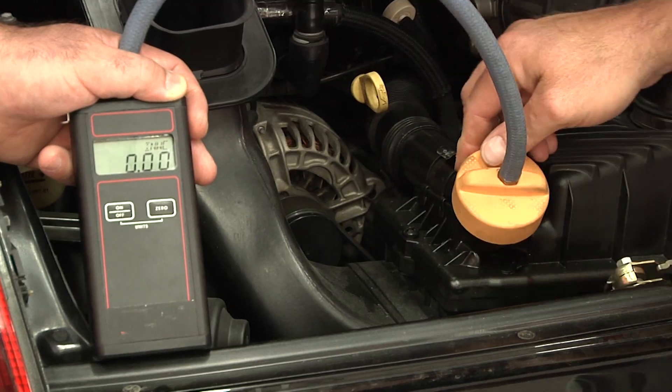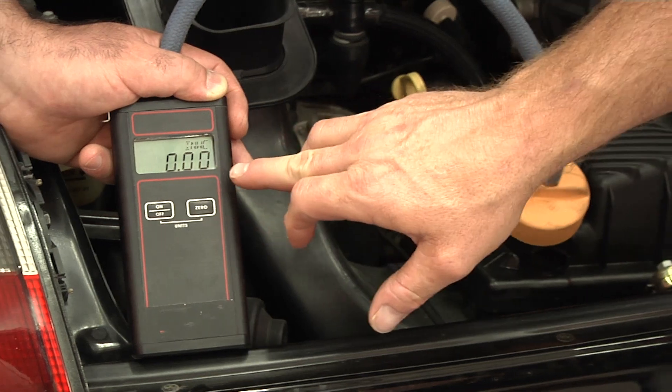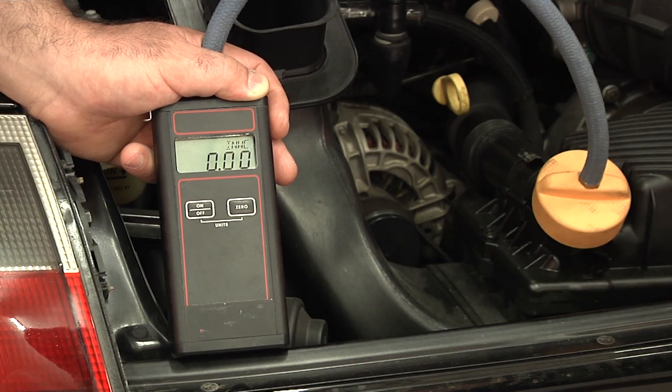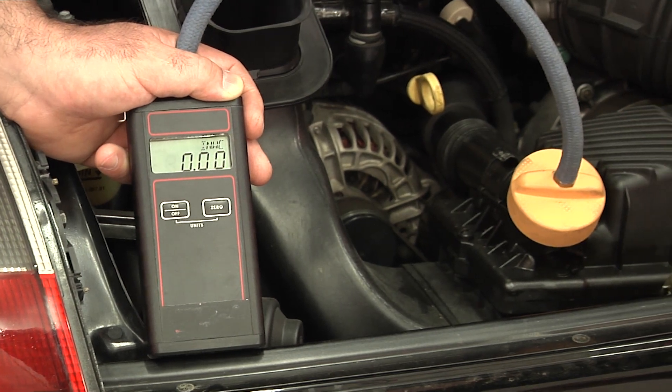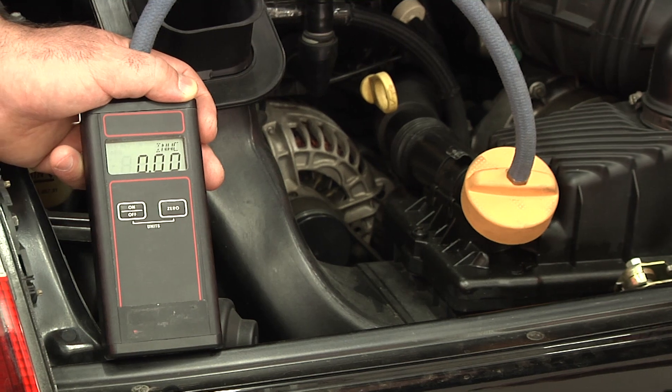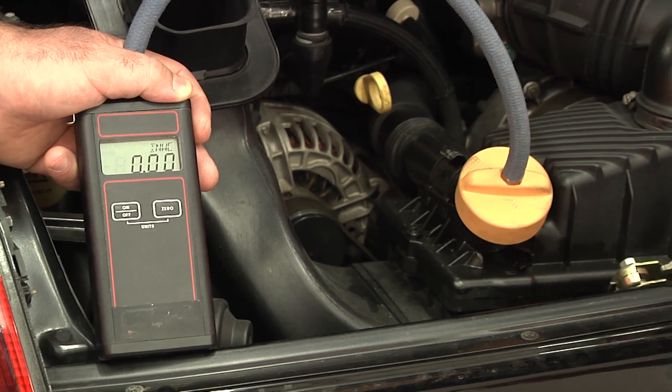We want to make sure that we have it zeroed out. We are at 0.00, meaning that we are reading ambient pressure. You want to make sure the engine is warmed up. It's good to do this just after you've finished the ECU interrogation so everything is still nice and warm.